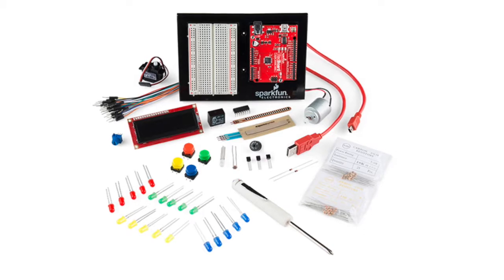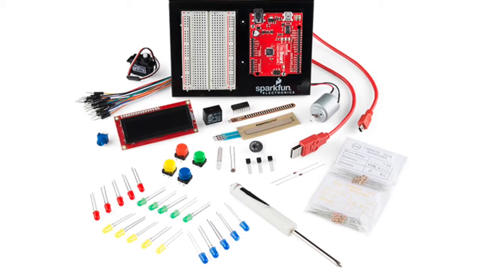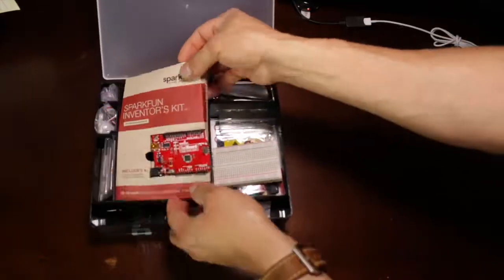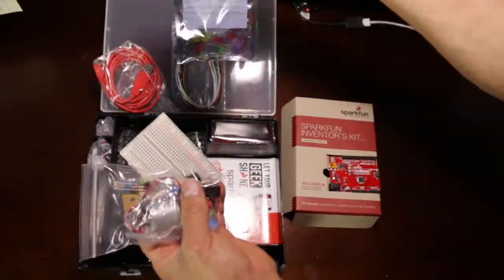At lunch today I went up to just north of Boulder and picked up this kit — it's a starter kit that I'll link in the comments. It's $99 and it comes with all kinds of stuff to get you started with Arduino, including a bunch of LEDs. I'm going to be taking some time over the next days and weeks to learn how everything works together and then be posting updates.